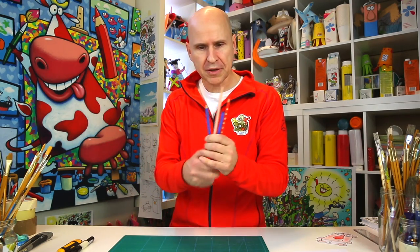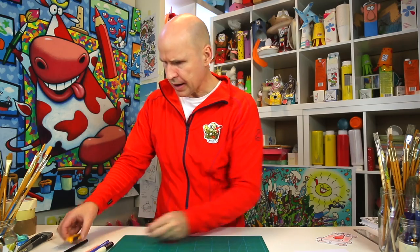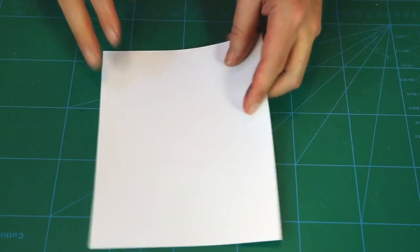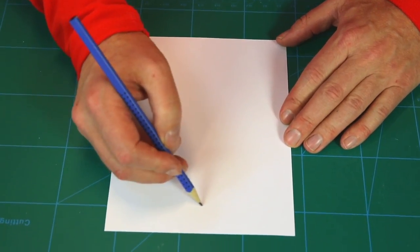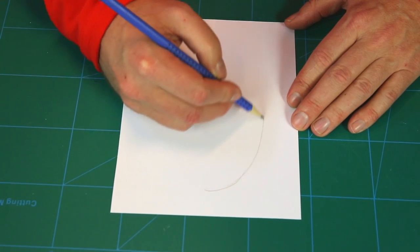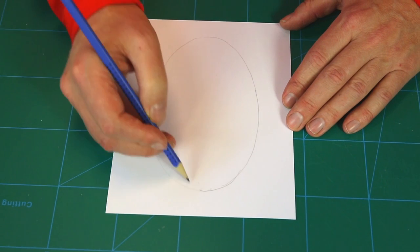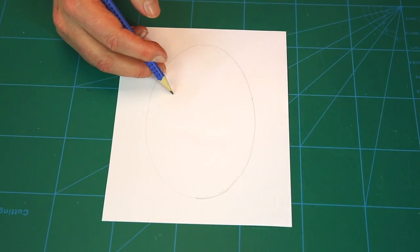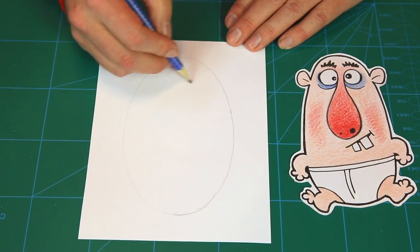You're going to need color pencils, a pencil, marker, cutting knife — anything else? No. Let's get started! We start with drawing a big egg shape on the piece of paper, roughly about this size — you can choose how big you want your egg boy to be. We start with the eyes on top.